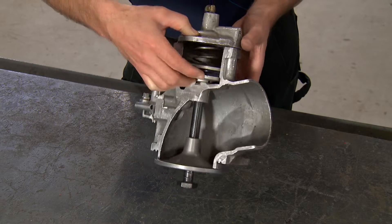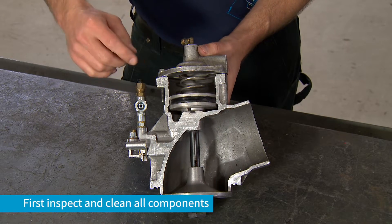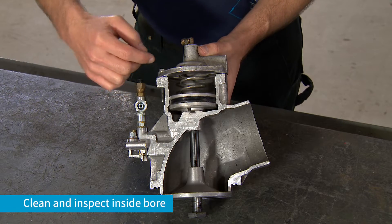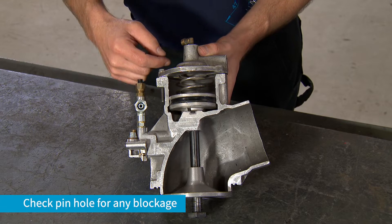When rebuilding the unloading valve, you need to inspect and clean all components. As part of the rebuild, inspect and clean the inside bore and the pinhole for the condensate drain.